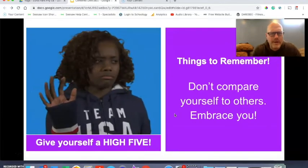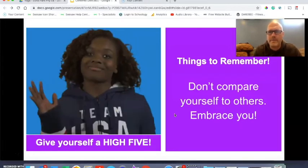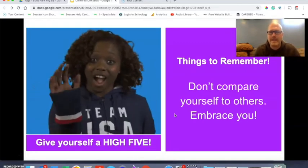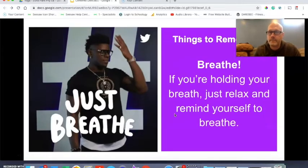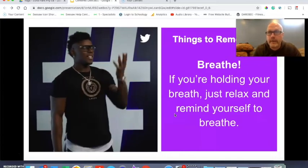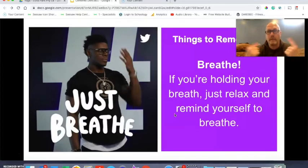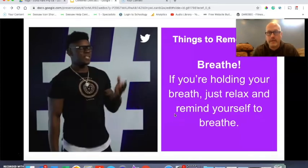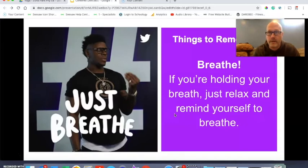Don't compare yourself to others — embrace you. Some of these things we do, you're going to be great at them, and some of them are going to be challenging. Just do the best that you can, and at the end of the activity today, give yourself a big high five. Breathe — this is a huge one for me, especially on the poses that were challenging. If you find yourself holding your breath, just relax and remind yourself to breathe. It's very important in yoga that you're breathing, so remind yourself as you're going through these poses.